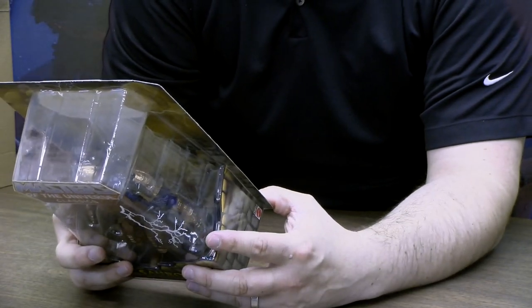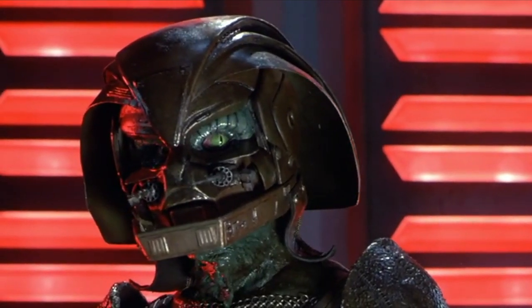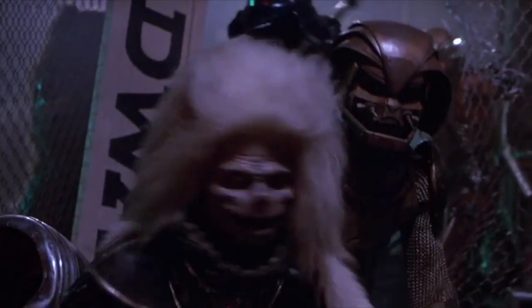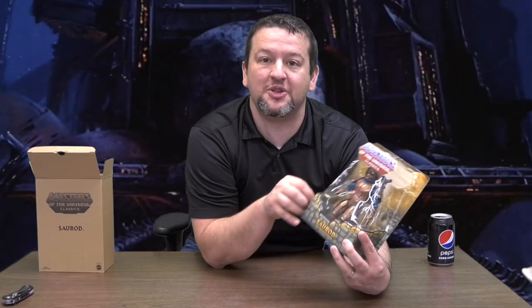Saurod in the movie didn't get a whole lot of love because he wasn't in there that long. I was watching the movie with the kids, and you see how reptilian he is — he's got that neck that inflates like a frog or toad neck as he's breathing. He's obviously some sort of reptile. They list him as an 'evil spark-shooting reptile.'